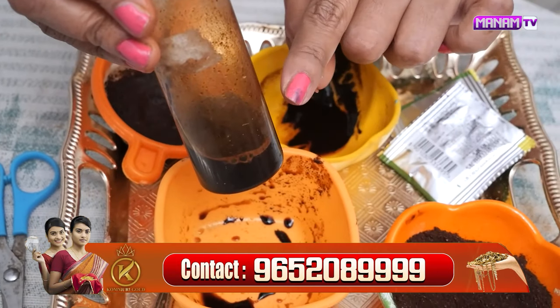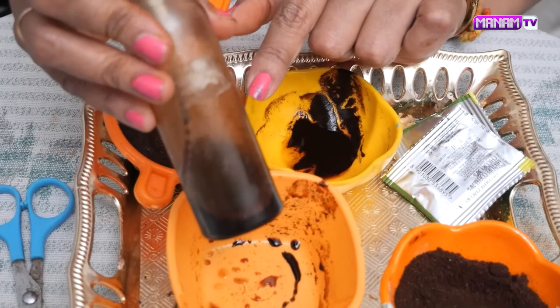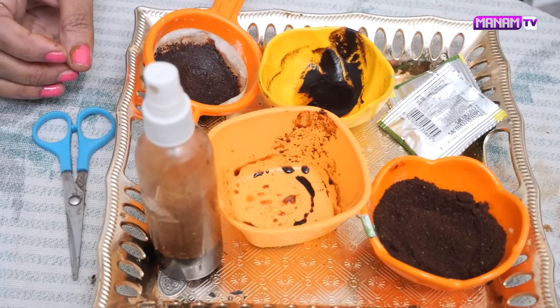Let's add a little coffee powder. For a hot mixture, you need to make it into a bottle. Use the bottle. After applying it, you can get the color you need. Now the preparation is done. Next, the application is done.